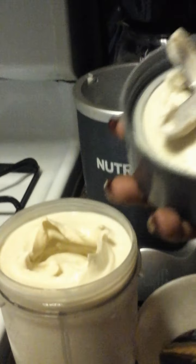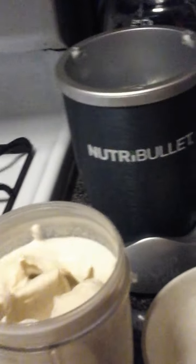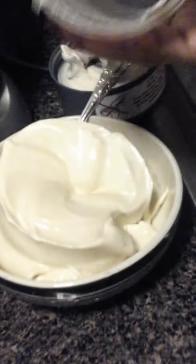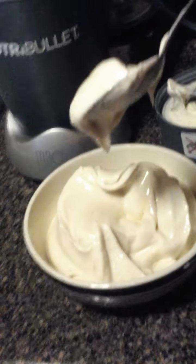We're gonna let it work and we're gonna see — oh, that looks yummy! And there you go, we're gonna scoop it out into a bowl, sorry. Oh, look at that — this is my first time making it and it looks pretty good. I'm gonna scoop it all out, and there you have it guys — banana ice cream made in a Nutribullet!